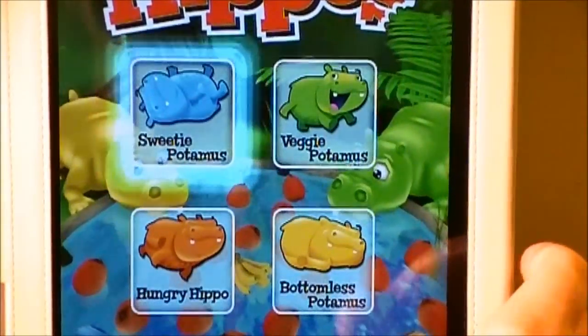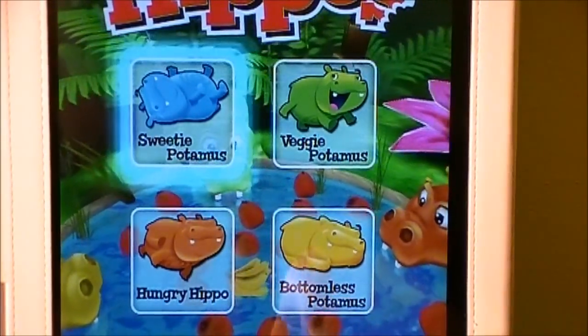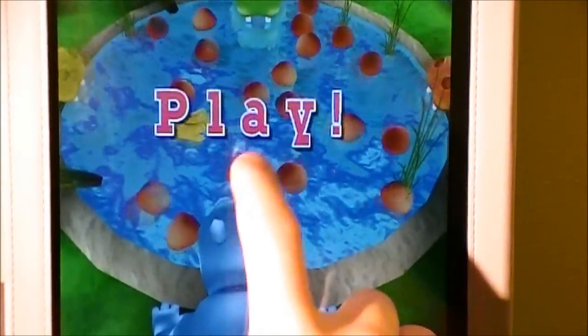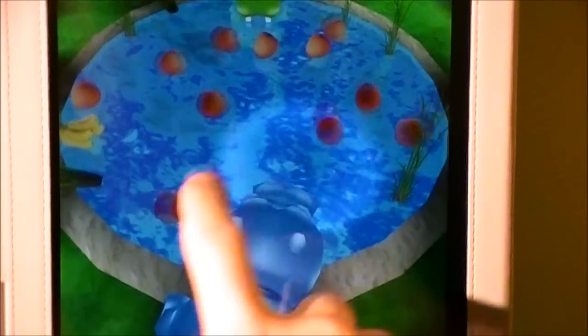We'll just do Single Hippo though. So you can pick your hippo here that you want to use. I'll use Sweetie Patamas. So what you want to do is eat all the fruit — eat everything here, eat all the fruit, and eat as much as you can in the time given.